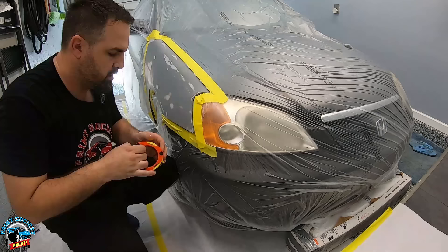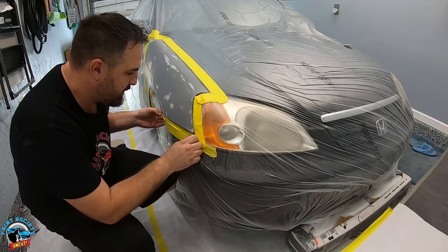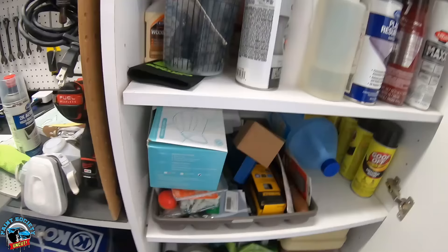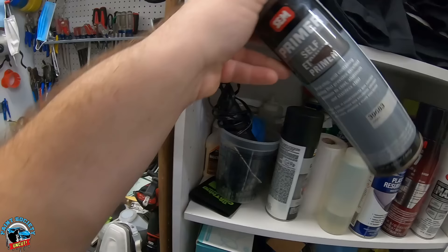I just want to give you guys the confidence to say, 'Hey, maybe I can do that job — I've got an older car and I think it can look a little bit better.' So the plastic doesn't move around too much, I just taped it underneath the car so it's as tight as can be. Now we're going to go ahead to our next step.